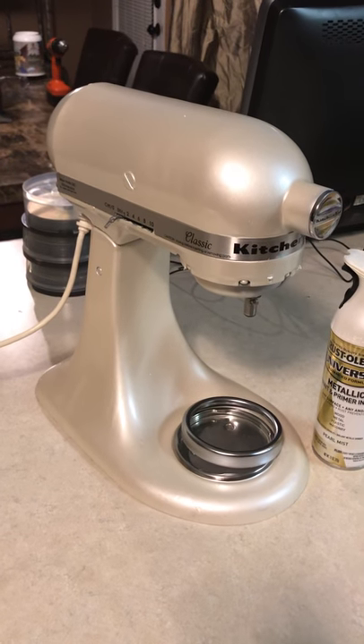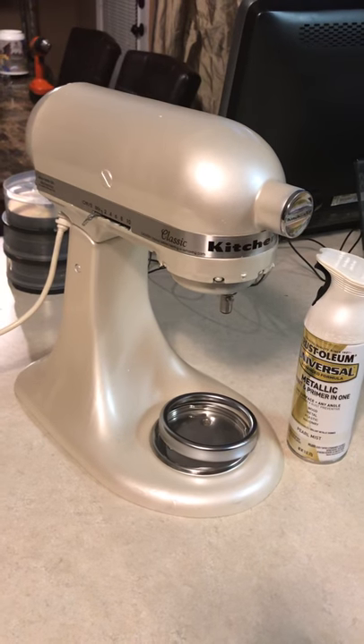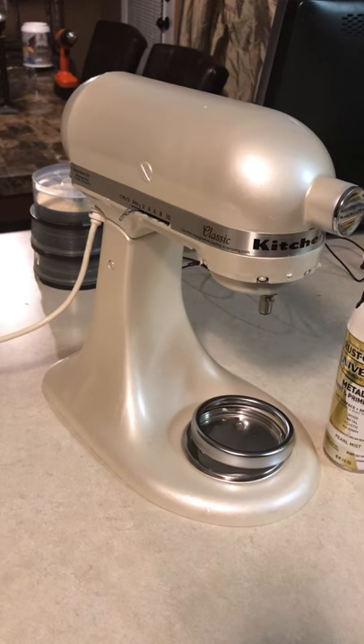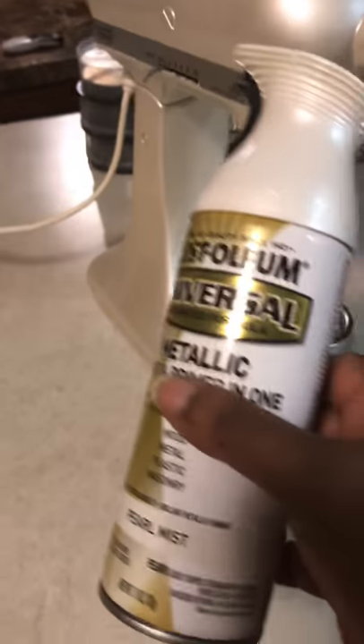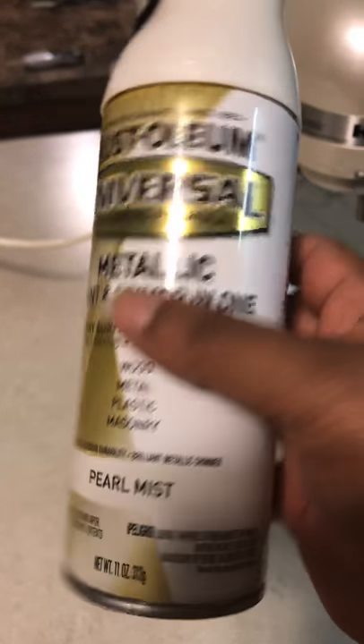Hello everyone, this is me Melissa. This is the final product of the KitchenAid that I repainted. I did a boo-boo and had to strip it all the way down to the metal, and it actually took six cans of this rustic metallic color in the pearl mist.